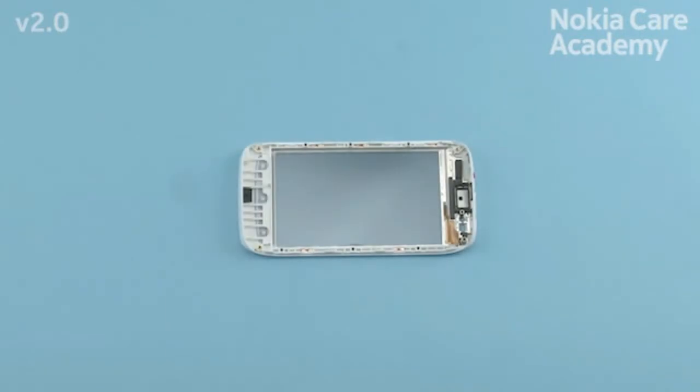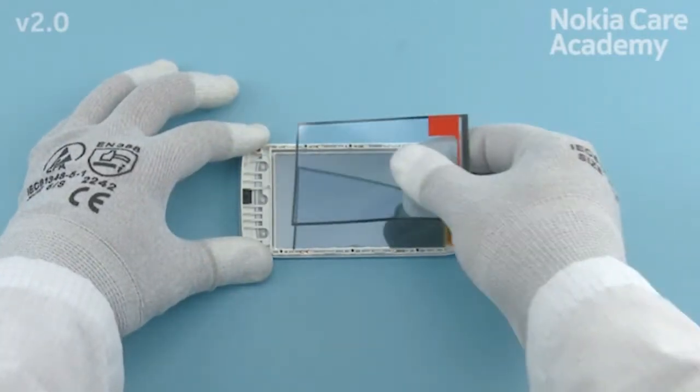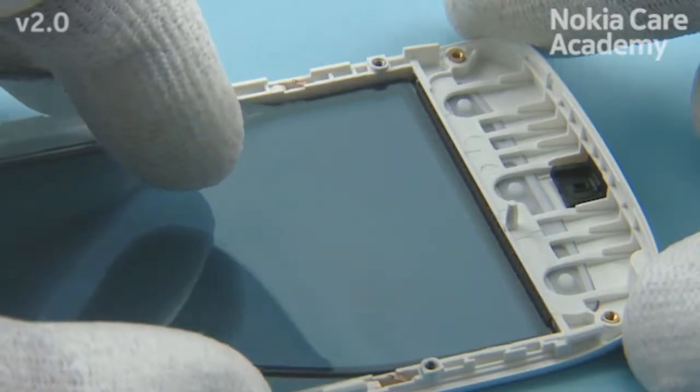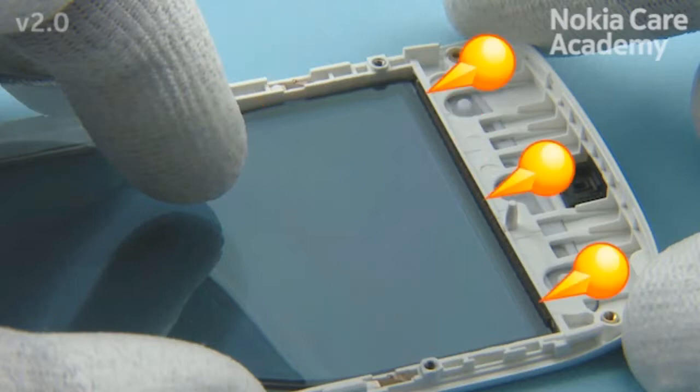Before attaching the display gasket to the A-cover, check that there is no dust or adhesive residues on the A-cover. Place the bottom end of the display gasket to the A-cover. Make sure that all sides of the display gasket are aligned correctly. Do not place the display gasket on top of the shown A-cover gasket.